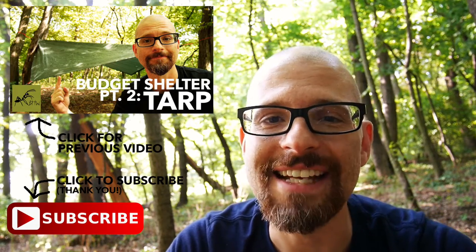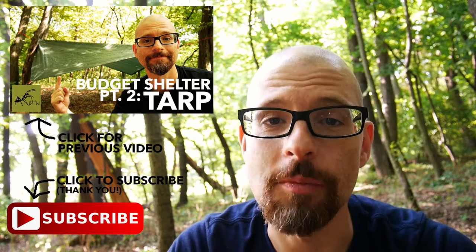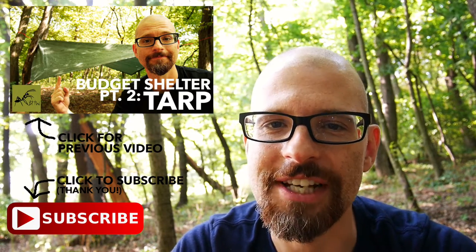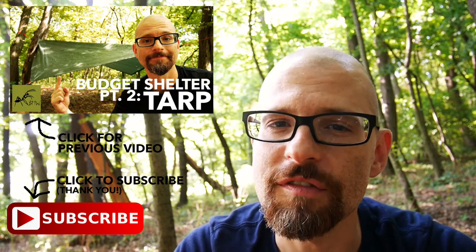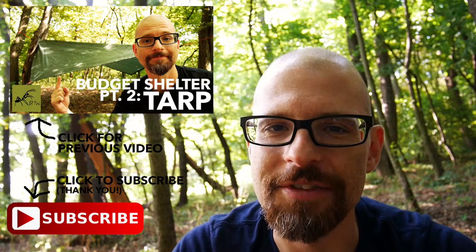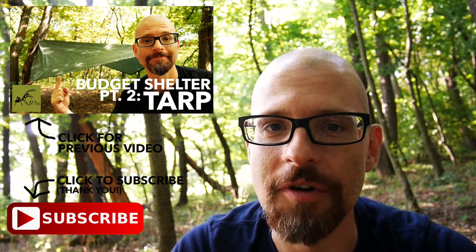That's it for today, but next time we talk about the bowline knot. Make sure you hit the subscribe button down below to never miss an episode. And as always, share, like, and especially comment, because I want to know what your favorite knots are. But for now, stop watching YouTube videos and get out there back to the woods. See you around.